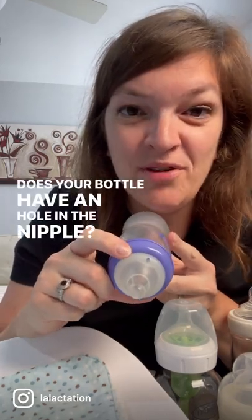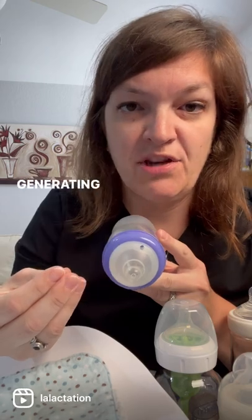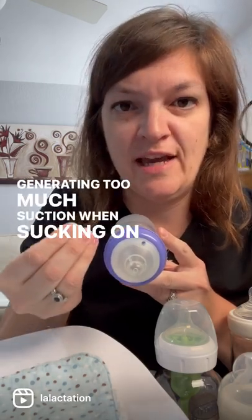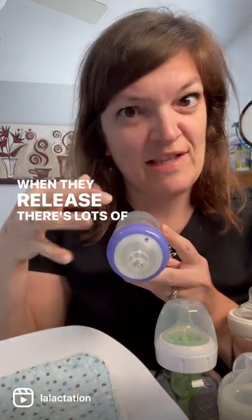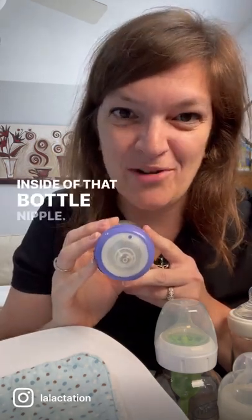Does your bottle have a hole in the nipple? That's an air vent. If you find that your baby's collapsing the nipple and generating too much suction when sucking on the bottle, and when they release there's lots of little air bubbles that bubble up, that's because they're creating too much suction inside of that bottle nipple.